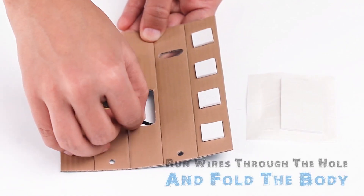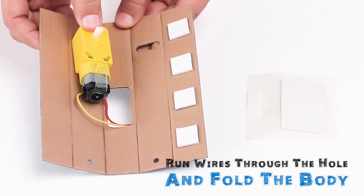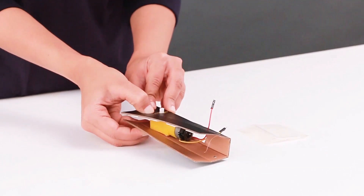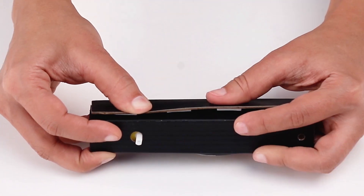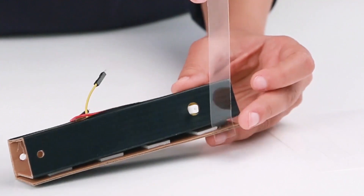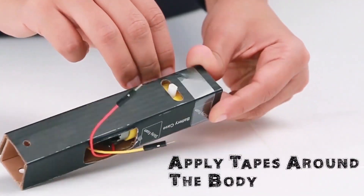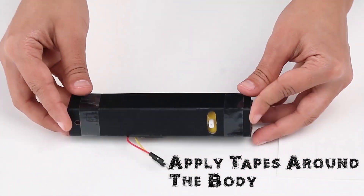Run the wires through the large rectangular hole. Fold the body around the motor and press firmly on the last flap to stick it down. Wrap two clear tapes around the folded body and press to secure it.